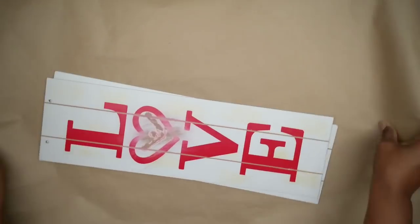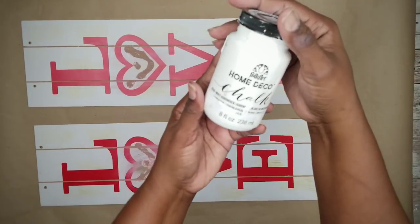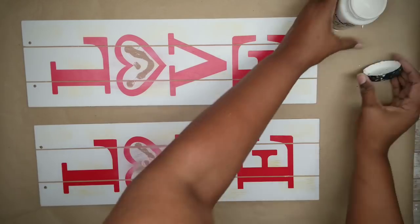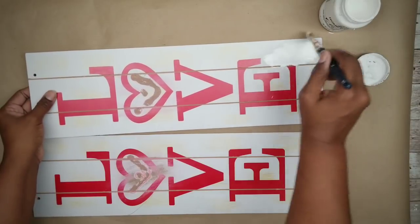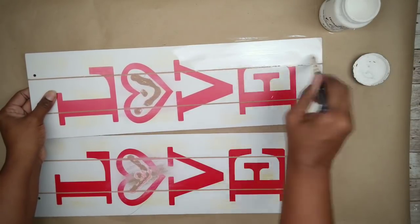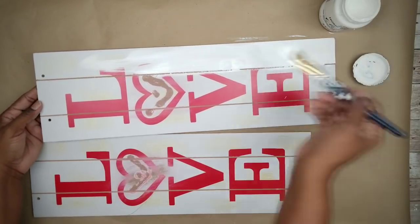Now we're going to prep to paint our boards. I will be using some white chalk paint to do this and it will act as a primer. I'm just going to apply one nice thick coat of that chalk paint to both boards and let them dry thoroughly.